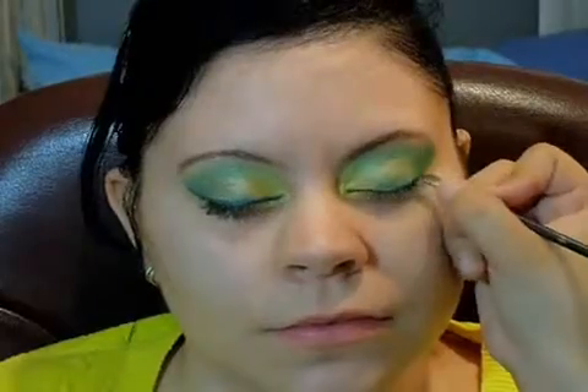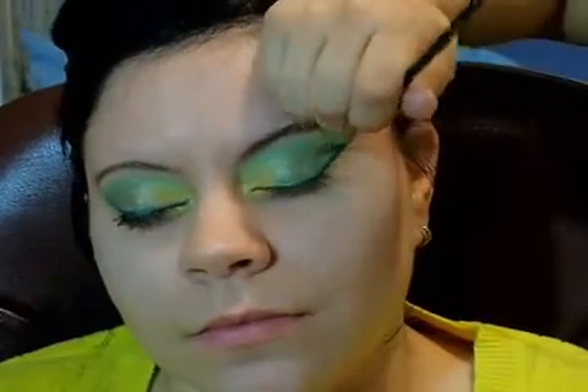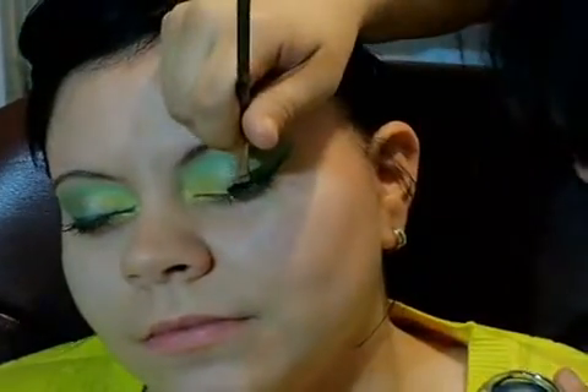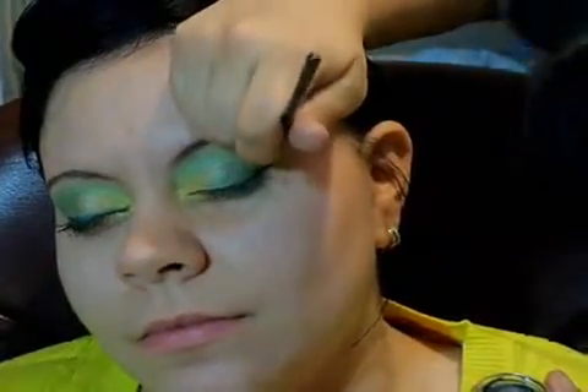I'm lining the eyes right now with the MAC 266 liner brush — it's a nice, thin brush, which is really good because I want to get as close to the lash line as possible. You can still see that dark green eyeshadow that I had lined the eyes with before.